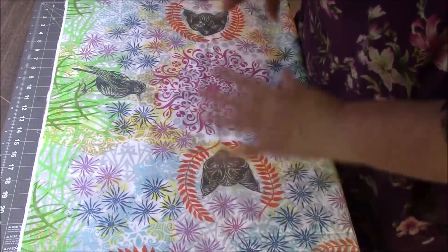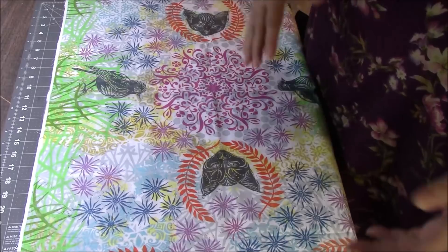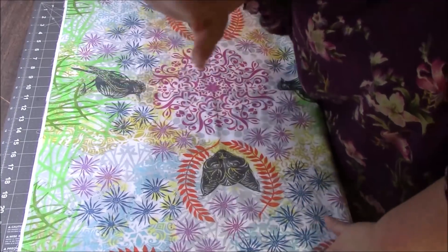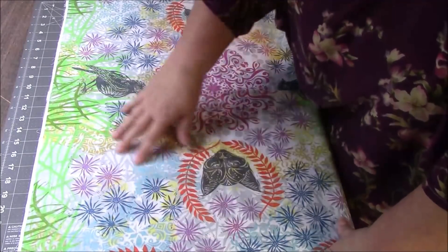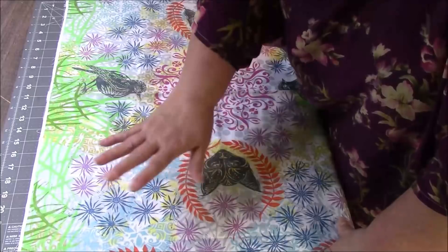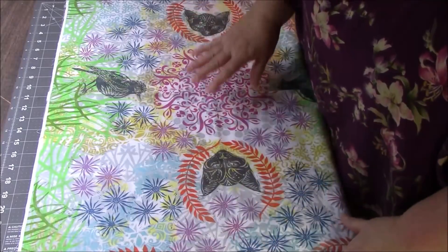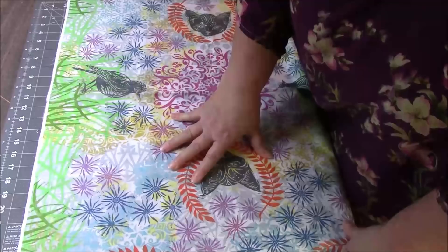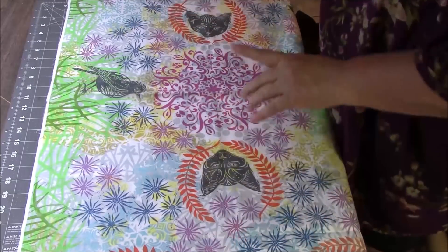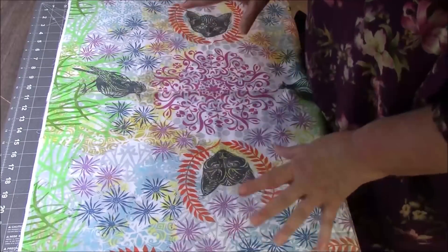We're going to do two-inch squares. This is going to be very quick and easy because I'm not starting out with yardage that I have to take off the bolt — I have a nice workable-size piece of fabric. Also, there's really no direction on this, and it doesn't matter if a strip is cut a little crooked as long as it's two inches wide. So look for things that are easy and that it doesn't matter which way the two-inch square comes out.